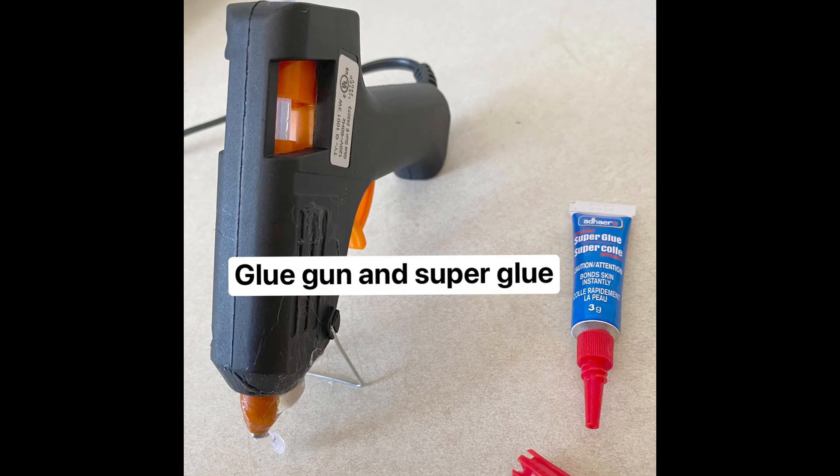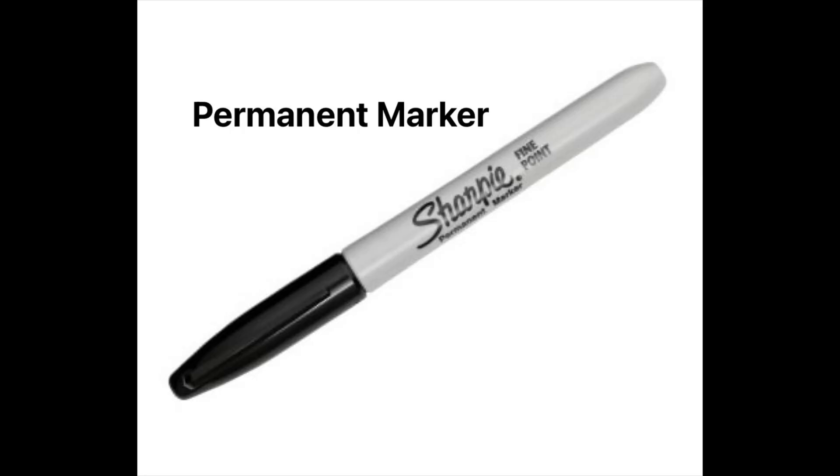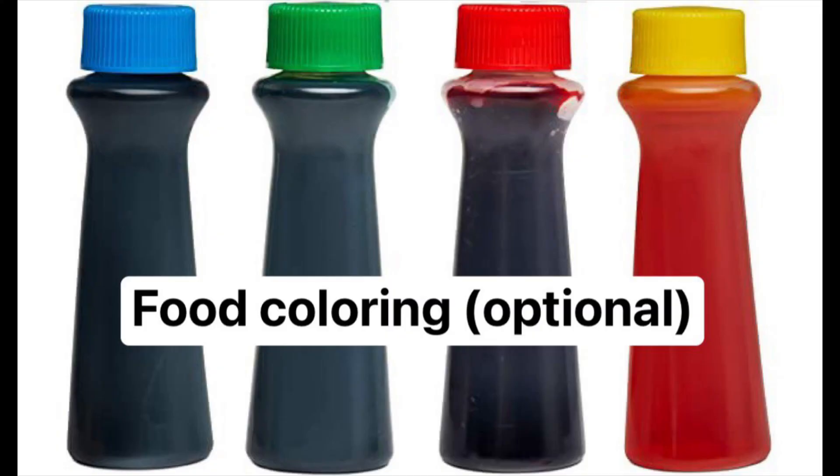We need a glue gun and super glue. We also need masking tape and a sharpie. And if you want, you can use food coloring — that is up to you.